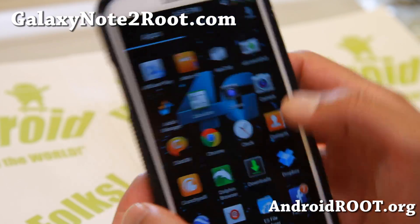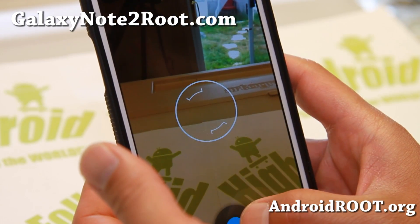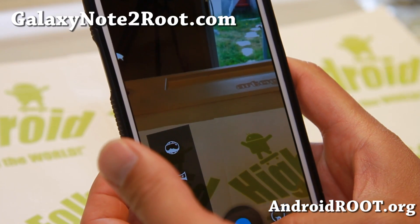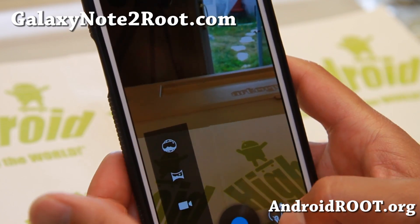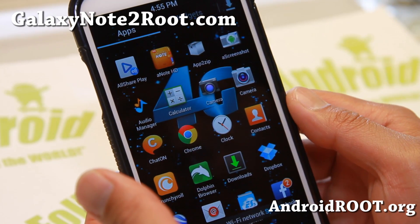This is actually my daily driver. The first thing you'll get is Android 4.3 camera. You won't have to download it or install it. Photosphere is working out of the box, so that is nice. And also you get the regular camera.